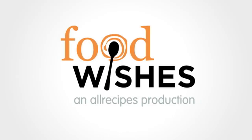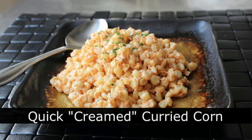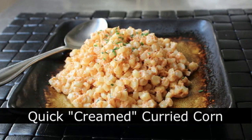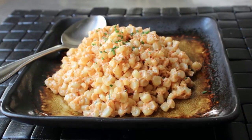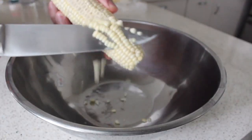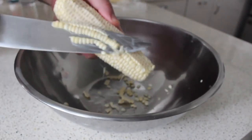Hello, this is Chef John from foodwishes.com with quick creamed curried corn. Why am I showing you another corn recipe right after I showed you a corn recipe? Because of this — some of you thought my extremely dangerous method for cutting the corn off a cob was too dangerous, and you know what, you were right.